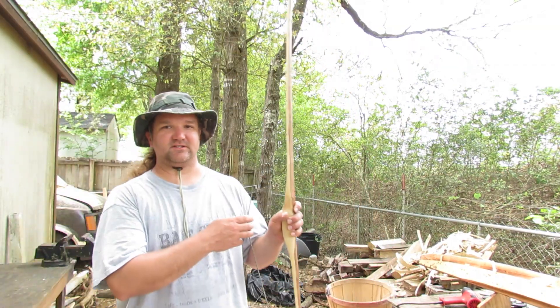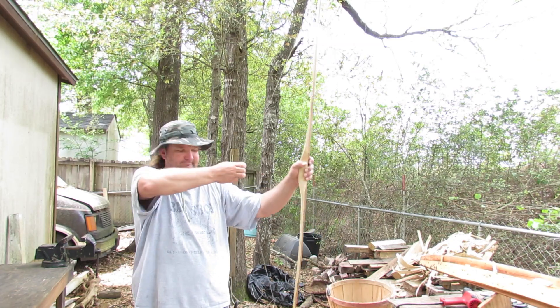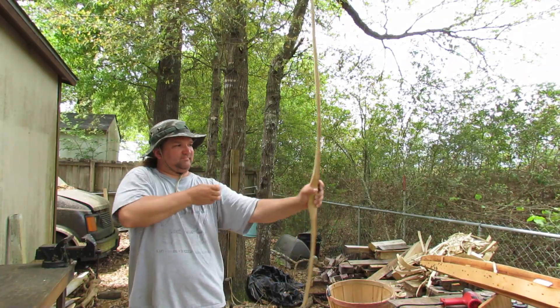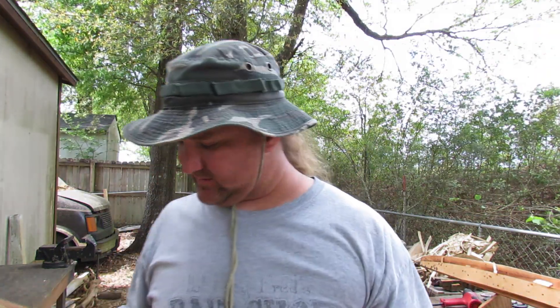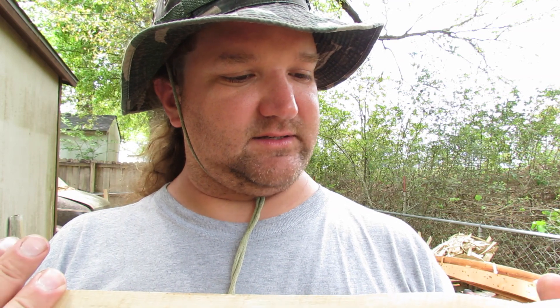So I got a string on it and I'm going to sit here and check the tiller. I just heard a snap — hopefully that was the bark on the back. I left the bark on it just because I think it looks cool and it's so thin, I didn't want to take a chance of compromising the back. So I just left it on there. If that was a snap, this is going to be a short video.